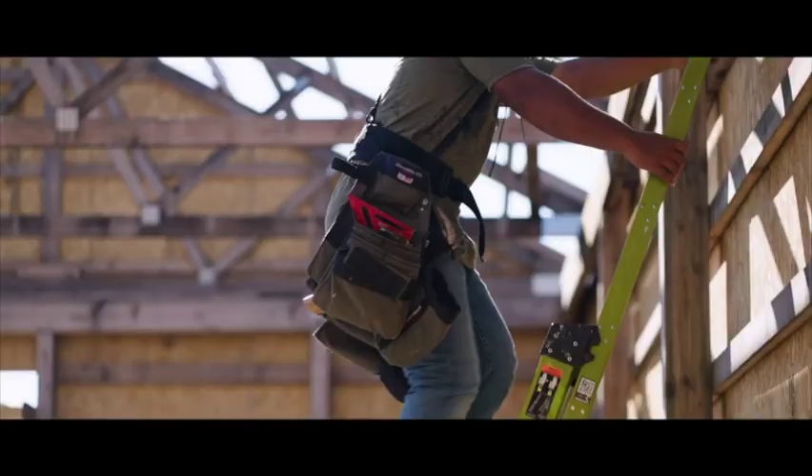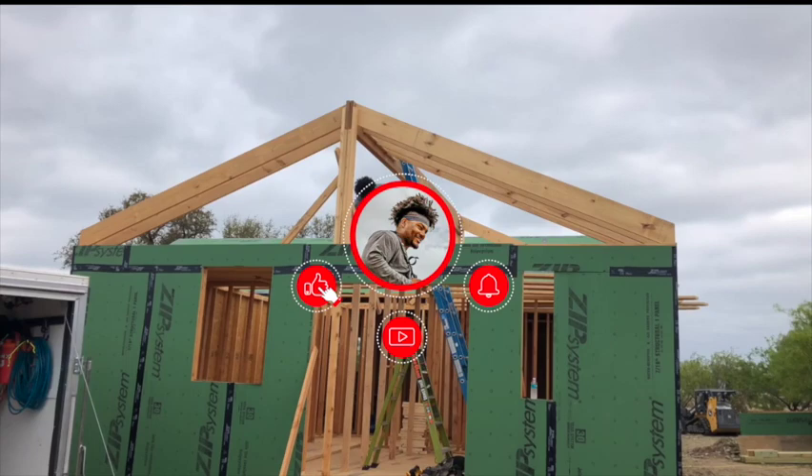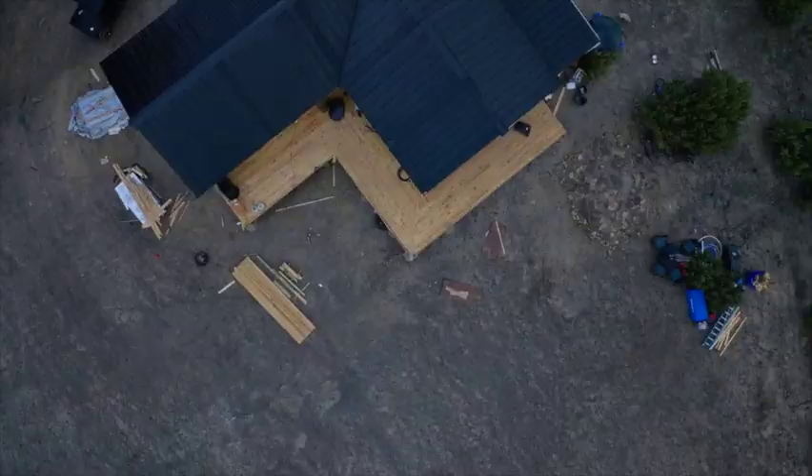What is up guys? My name is John Dawson and I am currently building a 1,300 square foot off-grid house, and I'm doing it completely solo. I would love for you guys to follow along — we are doing an entire series on this build. So if you want to watch it, please hit the subscribe button, like the video, and without any more wasted time, let's dive into the build.